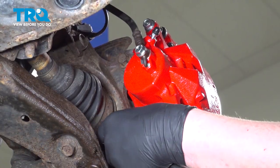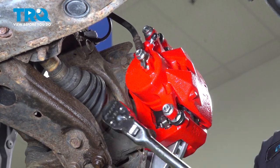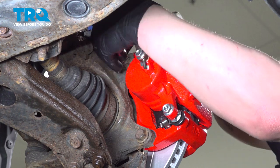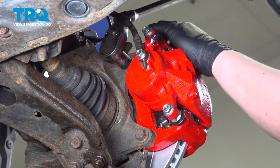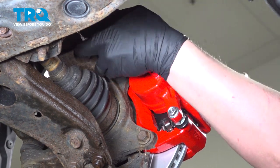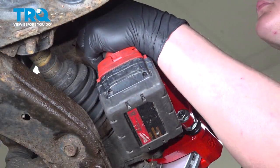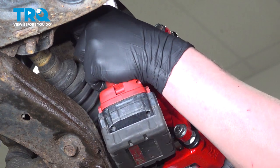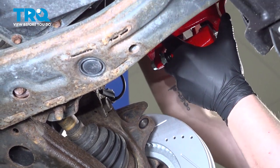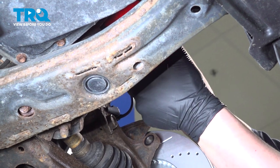Using a 17-millimeter socket, remove the caliper bracket bolts. Hang the caliper so there's no pressure hanging on the brake hose. I'm going to use a hook and hang it off of the strut.